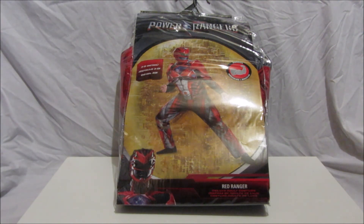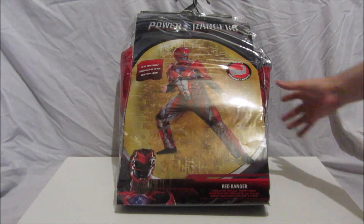What we're going to do is have a look at the packaging, then I'm going to put on the costume — I'm going to range you up into the Red Ranger — and we'll also be looking at some other items including the gloves that you have to get separately and the plastic helmet that comes with it.